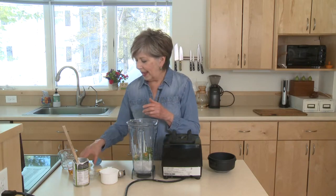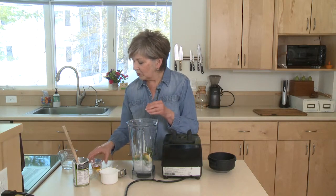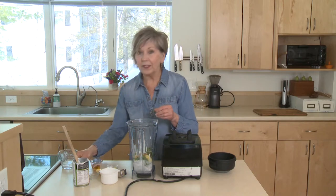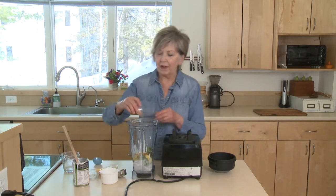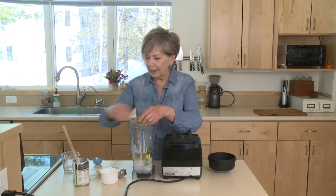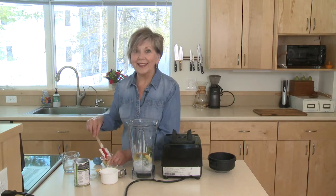I've got one teaspoon of turmeric powder and about a tablespoon of grated fresh ginger. Put that in, and then about a teaspoon of olive oil — the reason I put that in is because just that little bit of olive oil will help the sauce cling to the pasta. I've got about a quarter cup of water and one to two tablespoons of honey. Get that all into your blender and then we'll puree it up until it's nice and smooth.